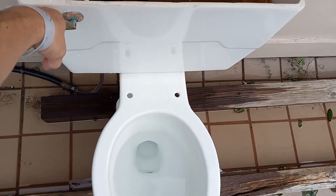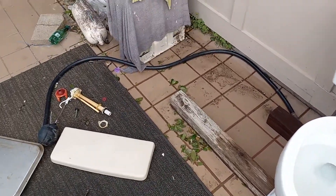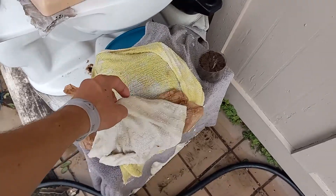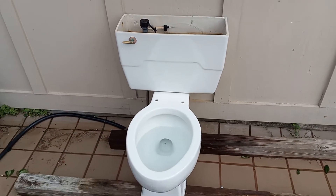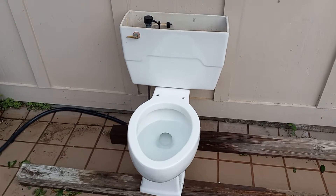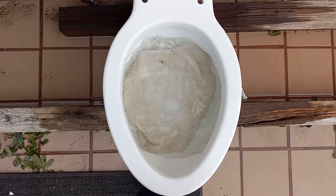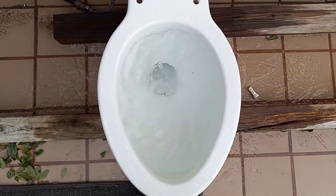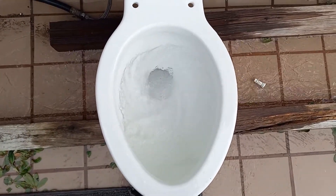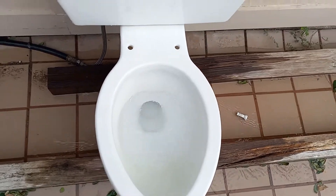So let's add some water to the bowl and then try a washcloth. Considering it passed the tank top, I almost guarantee it'll pass the washcloth. Let's add a little more water and when the tank is done filling I'll be back. It passed perfectly, but in slow motion.